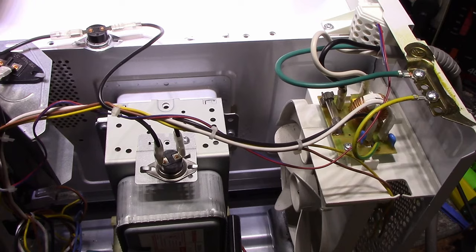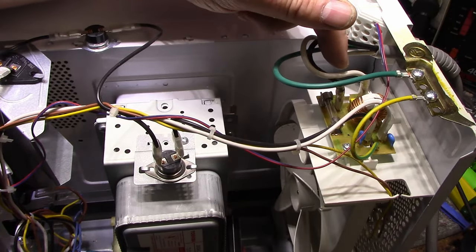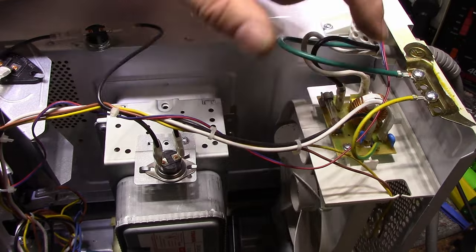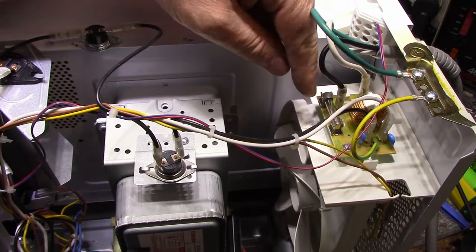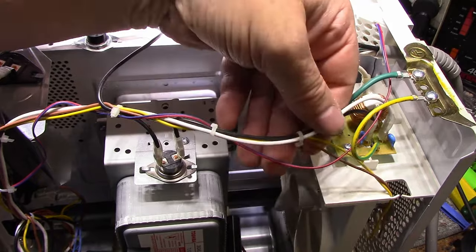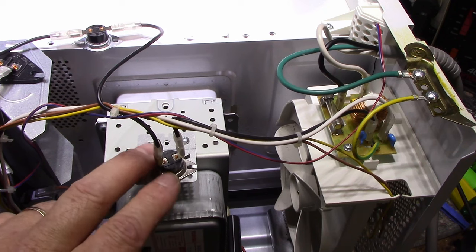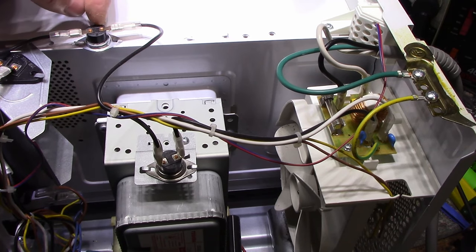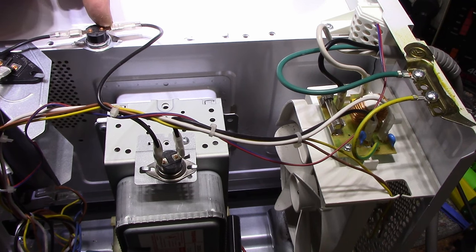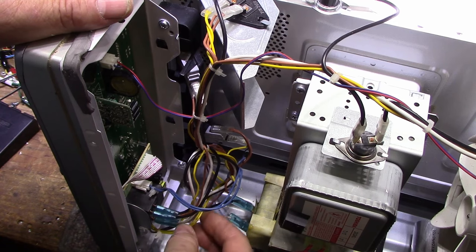If you've never seen the inside of a microwave, here's a quick tour. Power comes in on the power cord, goes through a little EMI board — there's a common mode choke, a cross-the-line capacitor, and some Y-rated caps to ground — then to the main 20-amp fuse. From there power goes to a thermal cutout above the magnetron, and another thermal cutout in the oven cavity. Down here we have all the logic and control, with relays that turn the magnetron on and off and control the lamp.